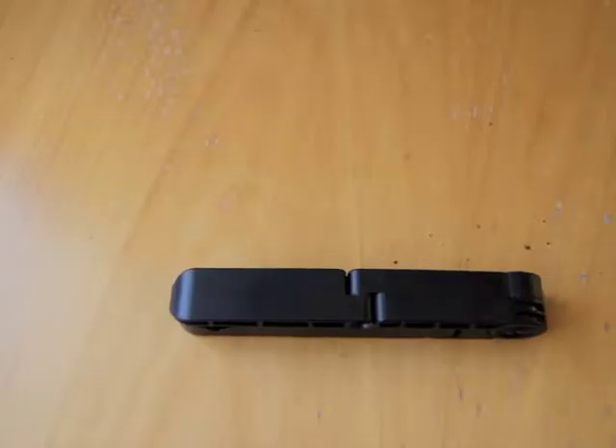Hi, this is Ash from Mego Experts reviewing this morning a portable fold-up stand. This is made by Arkon and we've purchased this item from Mountguys.